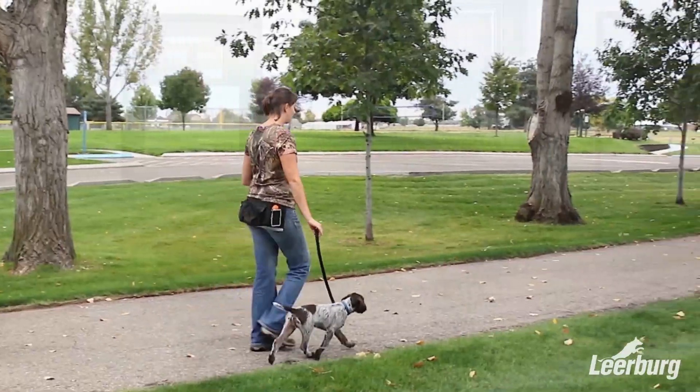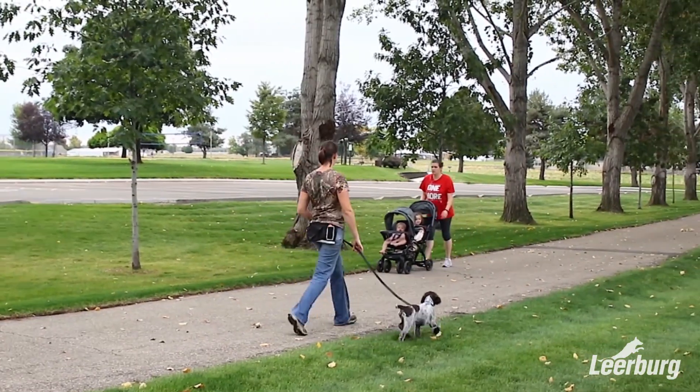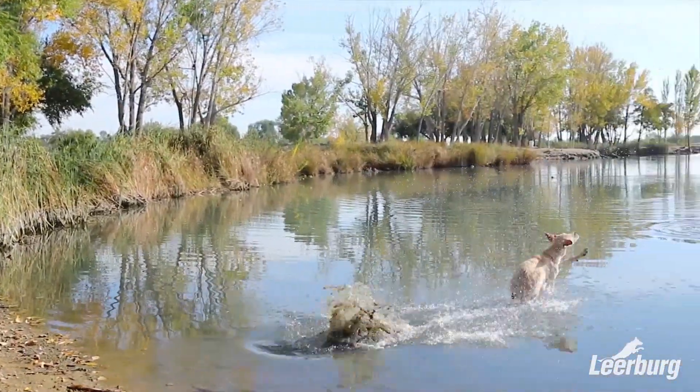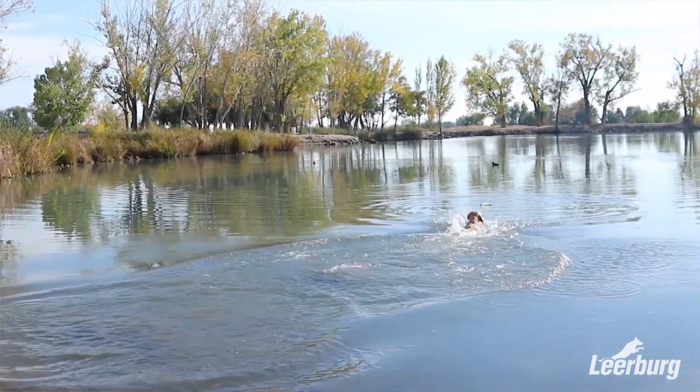We're going to teach you how to introduce your puppy to water, how to introduce your puppy to birds, how to introduce your puppy to the gun. We're going to talk about different progressions and obedience and field work. We're going to teach them how to enter the water and have fun in the water. We're going to teach them how to quarter a field.